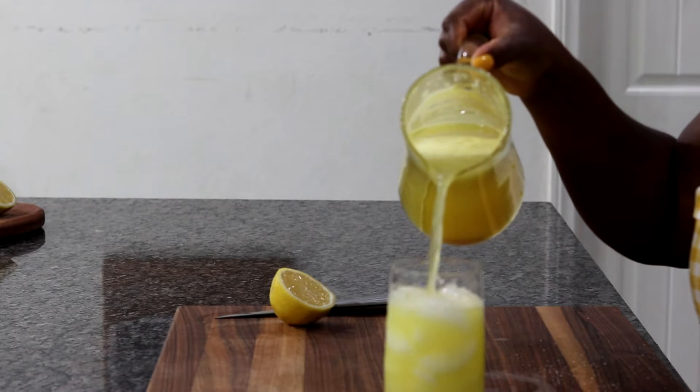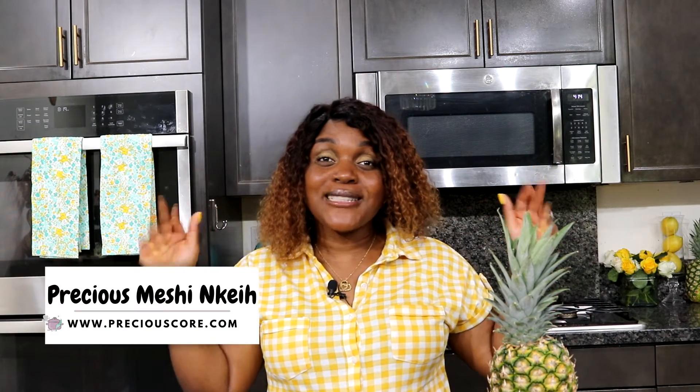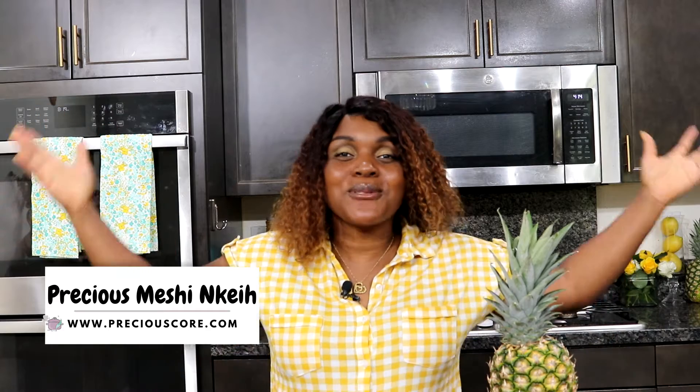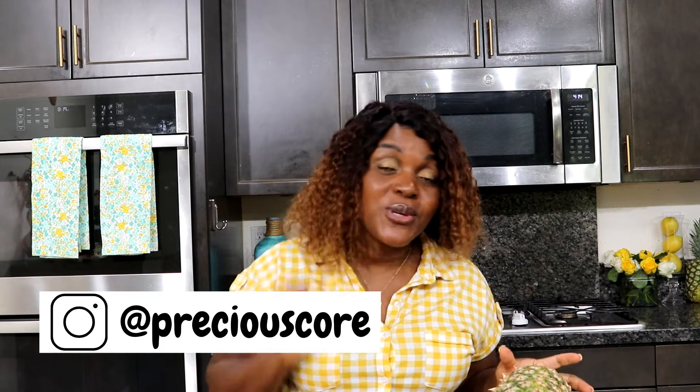Pineapple lemonade is so refreshing and ridiculously easy to make, and today you're going to learn how to make it. Hi friends, it's your girl Precious and you're welcome to my kitchen. Today I am making the most amazing pineapple lemonade with some fresh pineapple and some freshly squeezed lemon juice. For pineapple lemonade you only need three basic ingredients: some pineapple, some lemon, and sugar.